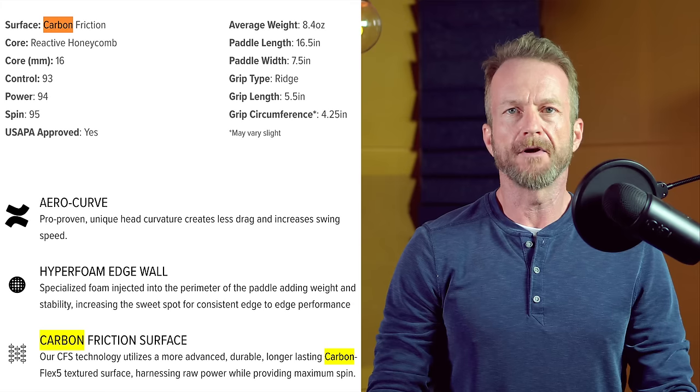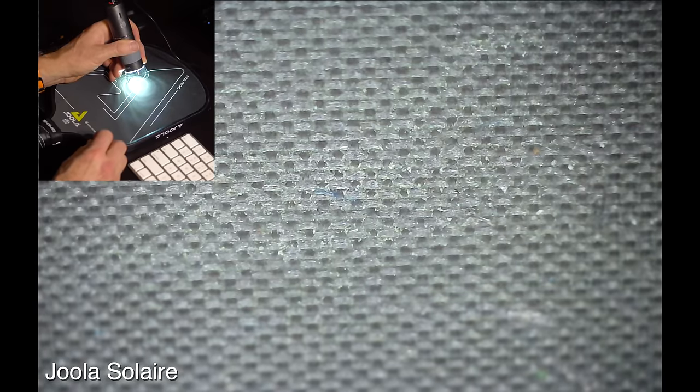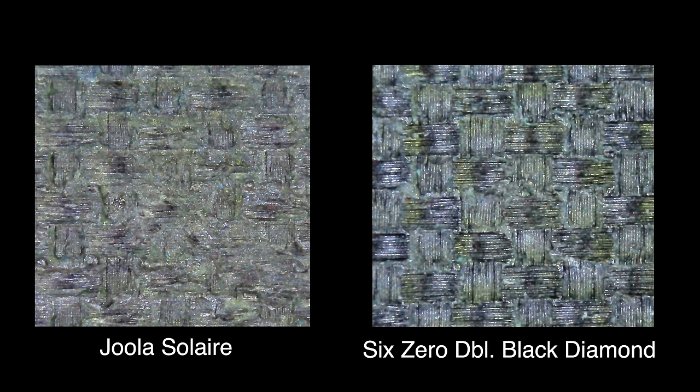YOLA doesn't reveal anything about their carbon fiber source, which makes me think they're going the cheap generic route. Some evidence to support this is that their paddle surface seems to wear out quicker than other brands. Compare the damage on this Solaire used for one month to a 6-0 double black diamond used consistently for even longer — the YOLA Solaire shows much more fiber breakage and fraying. The difference is that 6-0 uses specifically Torre T700 carbon fiber. There may also be a difference in the quality of what's known as a peel ply, which bonds the carbon filaments with epoxy and provides added texture — but that's a topic for a future video.